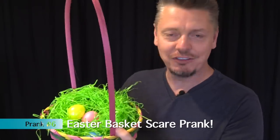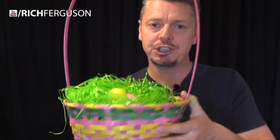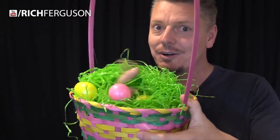This next one is such a simple and awesome way to scare your brother or sister. Get yourself a basket, cut a hole in the back, or just push your hand right through the bottom of the basket, right through the material, and then when they reach in and grab the candy, your hand is there for a scary surprise.